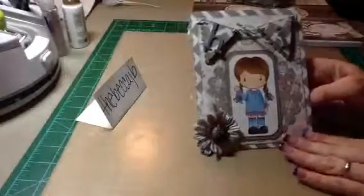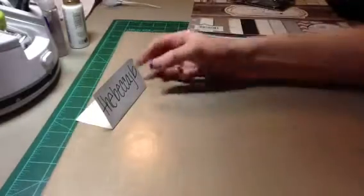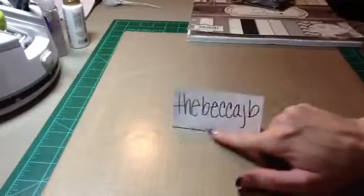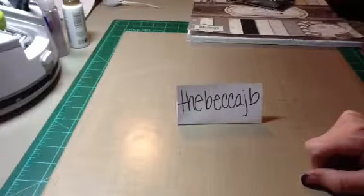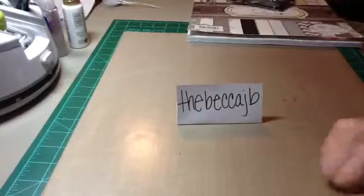So there's the card I made for Becca's challenge. If you guys haven't checked her out, go and check her out — her YouTube name is TheBeccaJB. She's got some great videos on there. Thanks guys, have a good night. Bye.